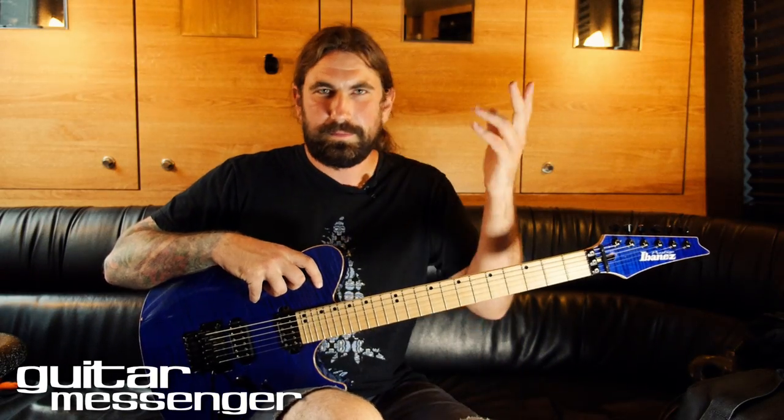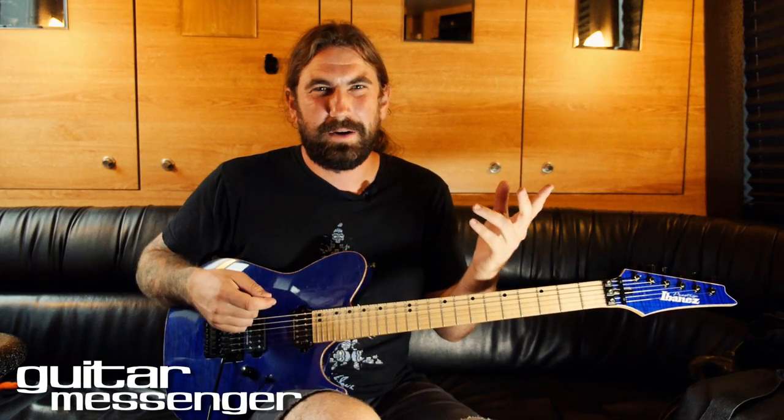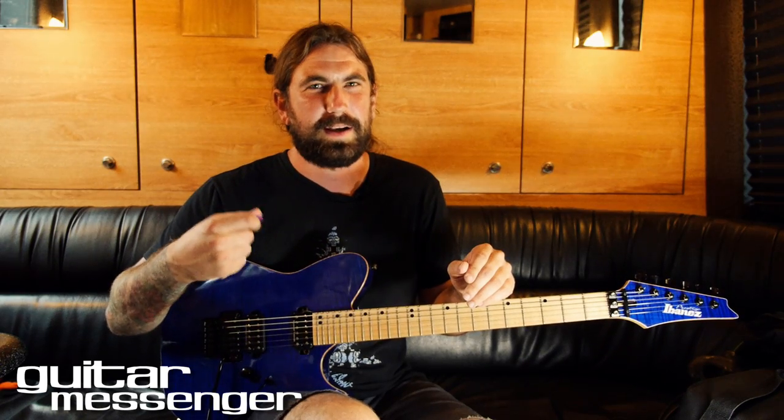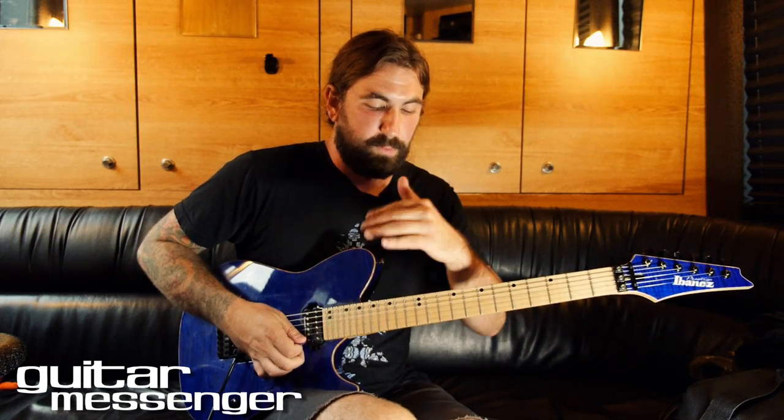This lick is based out of C sharp harmonic minor. There's a chromatic note in there. I'm not the best alternate picker, but it's kind of tricky. The accents on it are kind of tricky — where the accents fall.